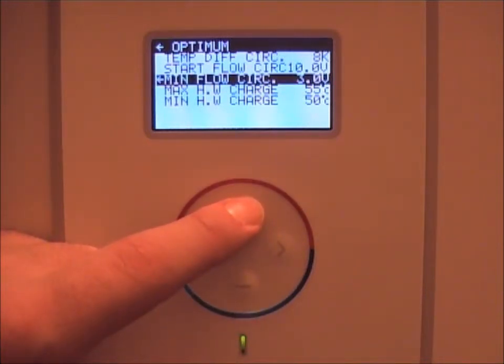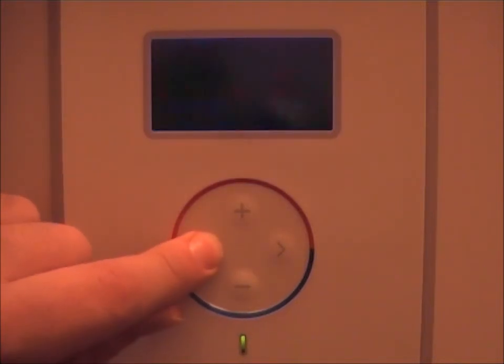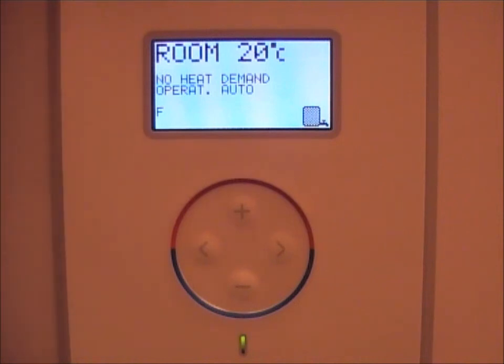Increase the value until such a time that the F appears on the bottom left-hand corner screen. We'll set it to 5 volts, then go back to the home screen. You should now see an F on the screen, which means the minimum circulation speed has been reached. Adjust this minimum speed circulation pump up and down until the flow guard is enabled.